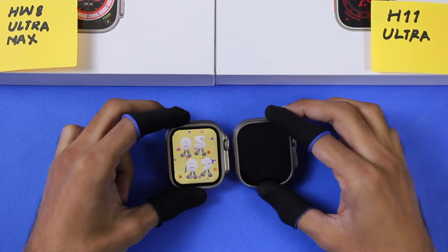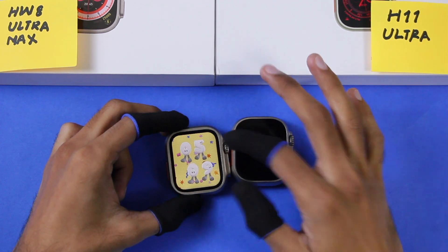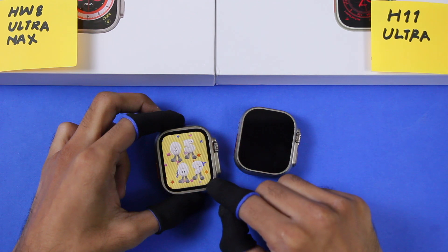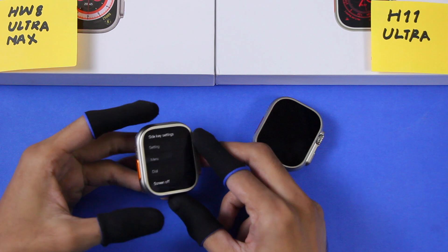The metal case on both smartwatches has a thick border on the front, just like the Apple Watch Ultra, but the size is more similar to the H11 Ultra. On the HW8 Ultra Max it is thicker than the Apple Watch Ultra. The action button on the HW8 Ultra Max can be customized, while on the H11 Ultra it cannot.